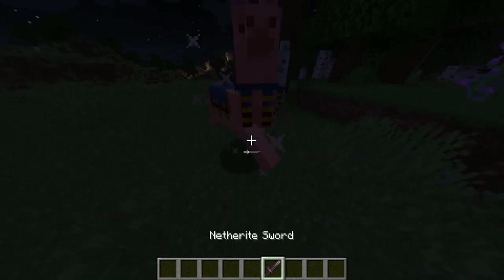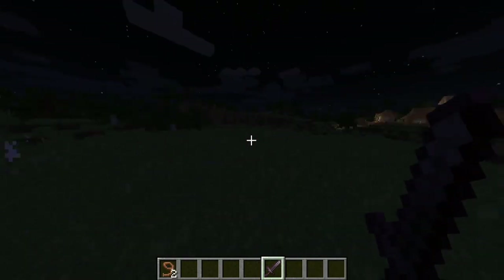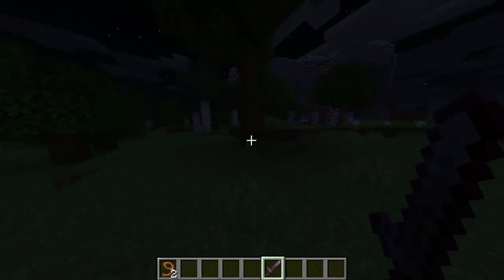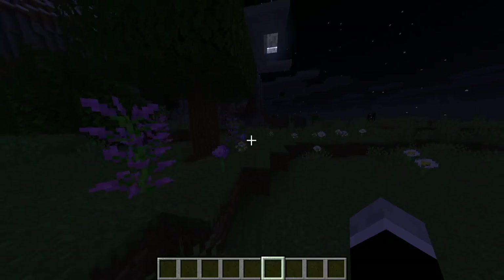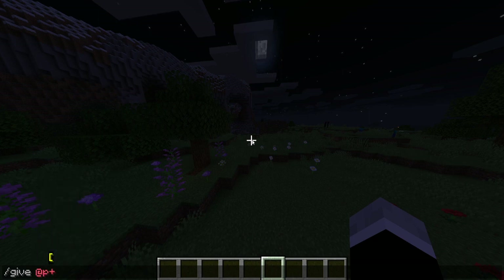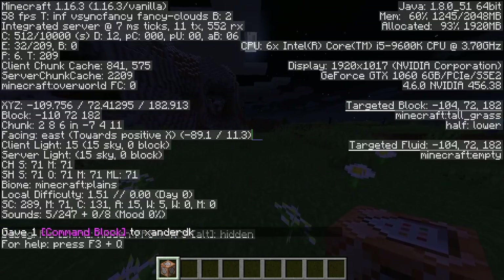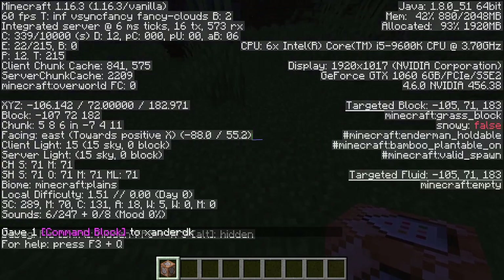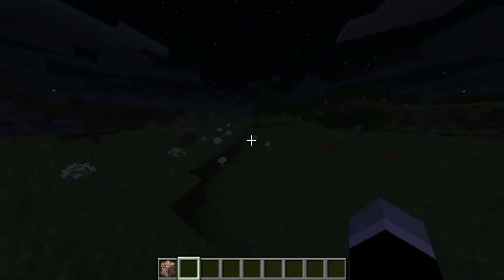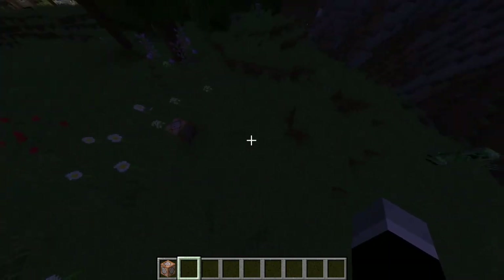You'll start out by giving yourself a command block by typing '/give @p' then 'comm' and pressing Tab and Enter — boom, you got a command block. Make sure it's facing east, because east is the way the command machine will spawn. Be careful with where you're placing it, because it will spawn a big machine with commands in it.